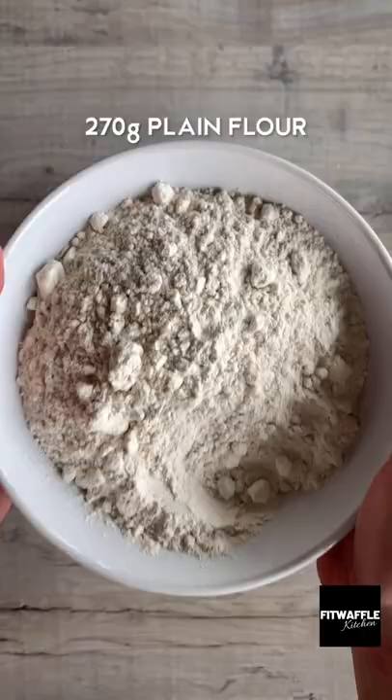Add two eggs and vanilla and mix these in. Then add plain flour, bicarbonate of soda and salt and mix until just combined.